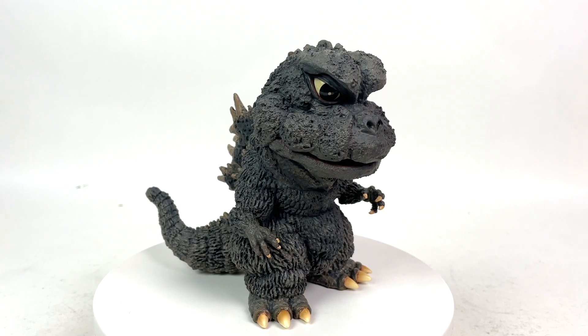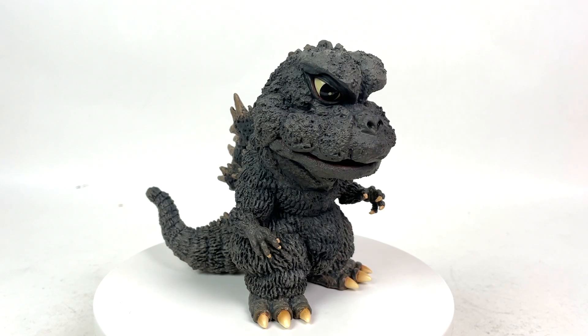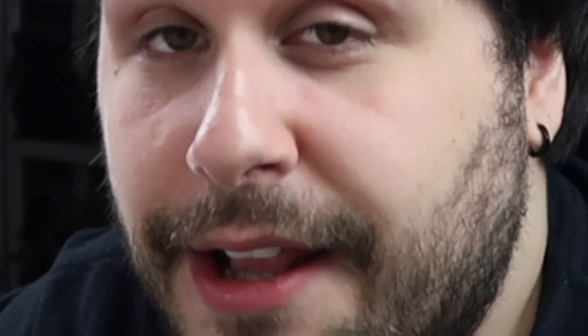Musuko Goji — I hope I'm saying that correctly. Or simply Godzilla 1967 from Son of Godzilla. One of the more less appreciated designs from the Showa era, I personally think. Finally makes its way to the Defo Real line and I gotta say, this man is ugly. But I love him.